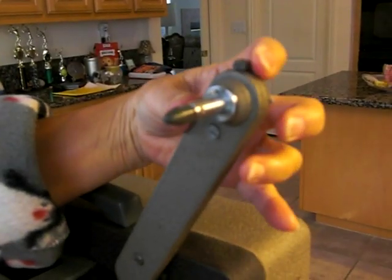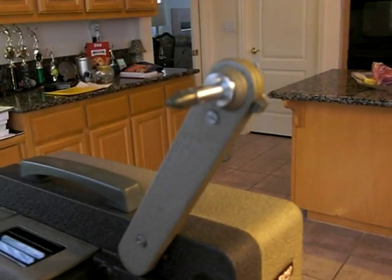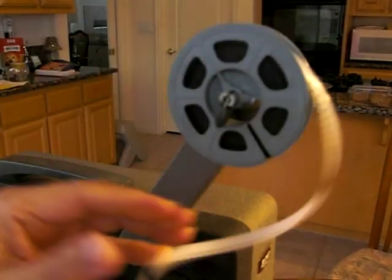This little lever needs to be towards the front when you're going to be playing. It goes in the back when you rewind later. This holds the reel on.